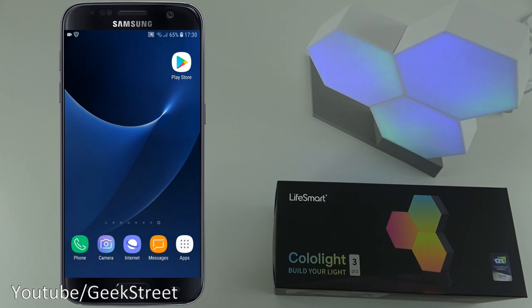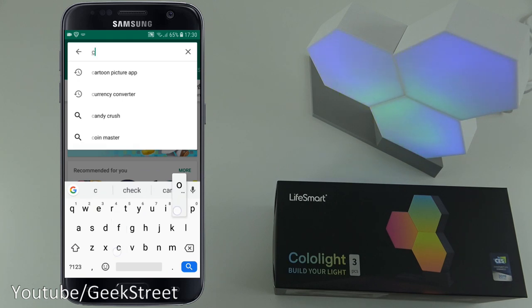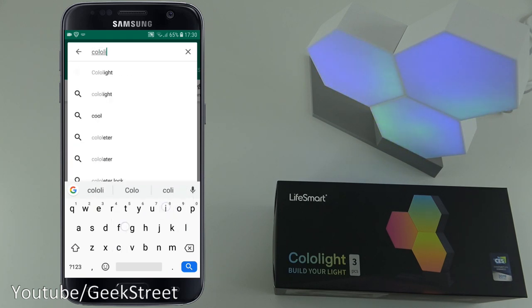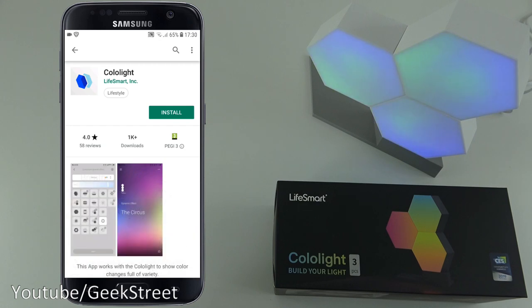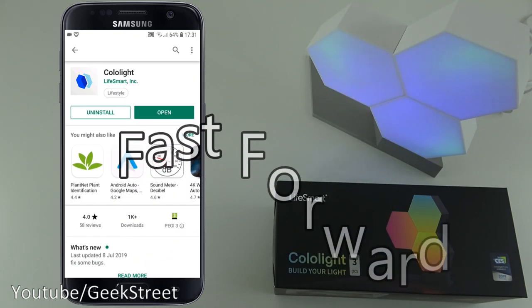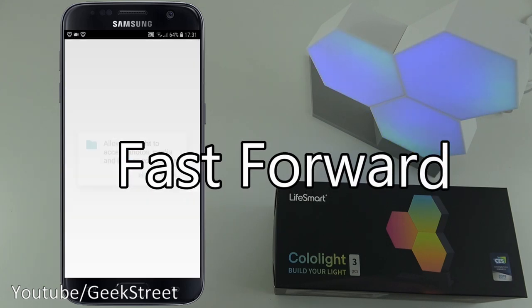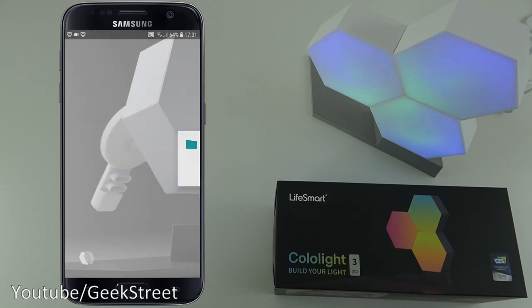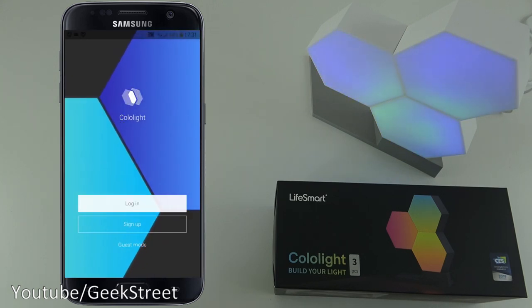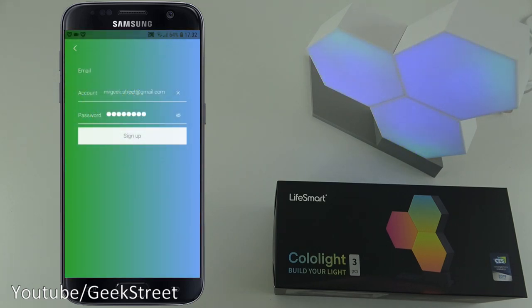Next let's make a start setting up the app. I'm on my Android phone - let me go to the Play Store and search for Colo Light. That's the app there, so click install and give it a moment. Now the app's installed, let me click open. It needs access to storage and you need to set up an account with them, so let me sign up off camera.